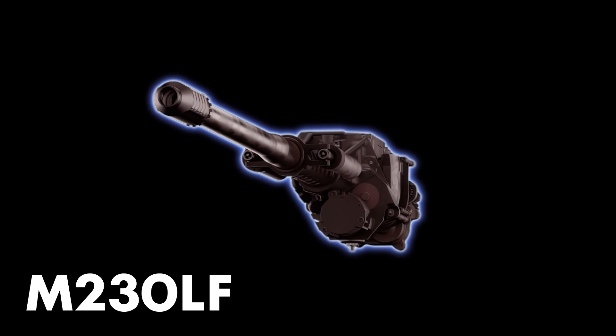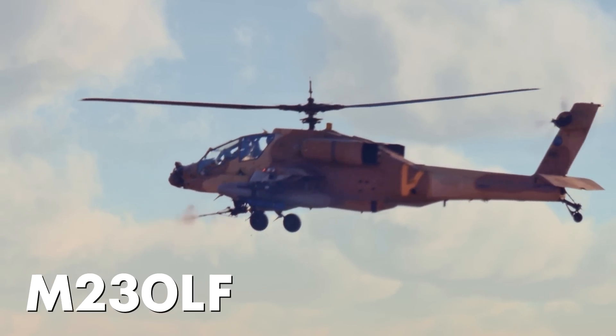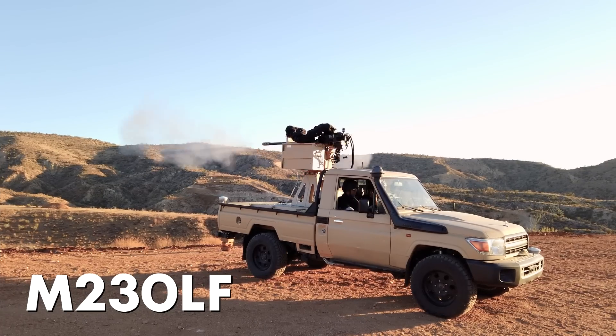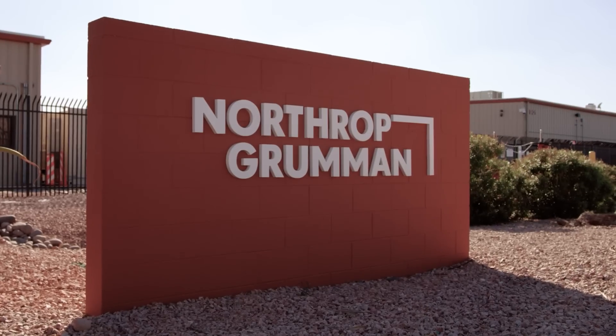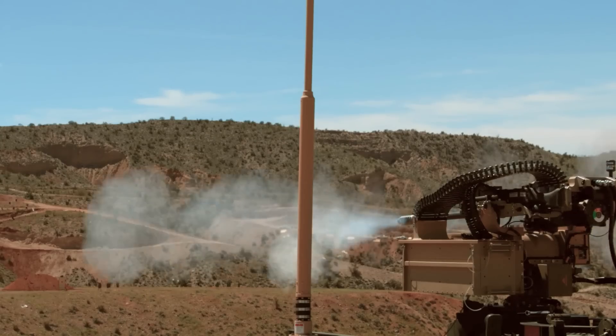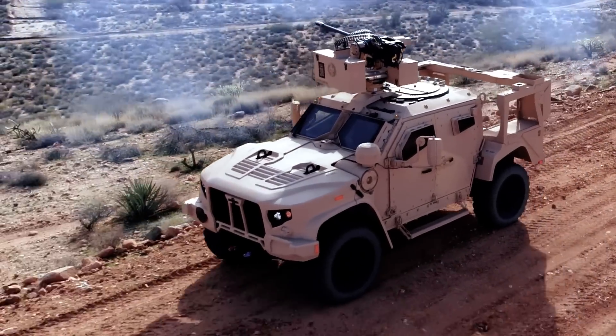The M230LF Bushmaster Chaingun is the latest derivative of the M230 cannon used on the Apache helicopter for the last 30 years. Using this combat-proven and tested technology, Northrop Grumman is continuing the Bushmaster Chaingun legacy of enhancing weapon systems for overmatch and greater lethality on any platform.